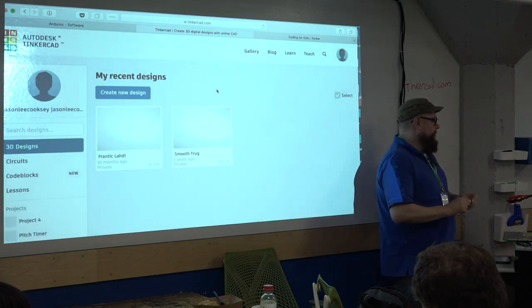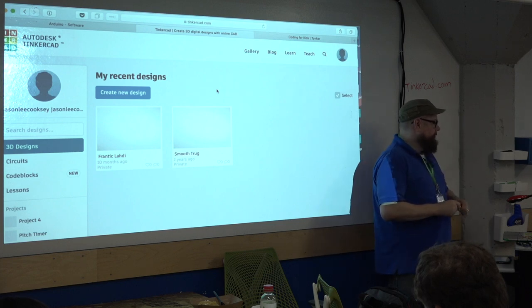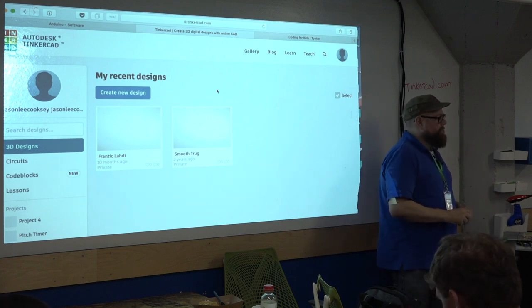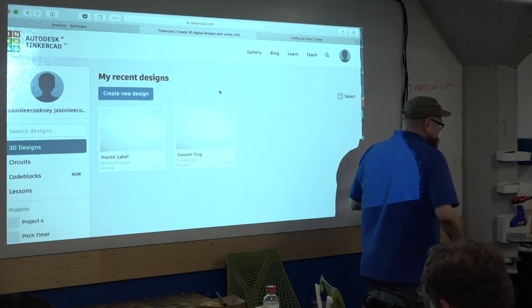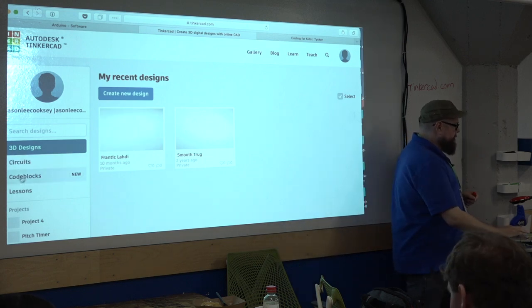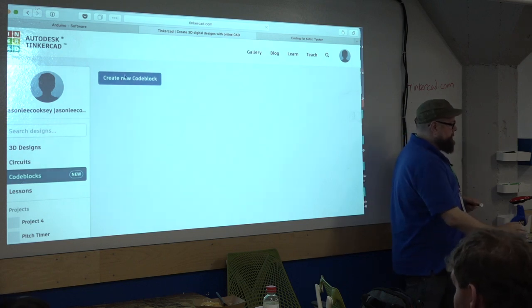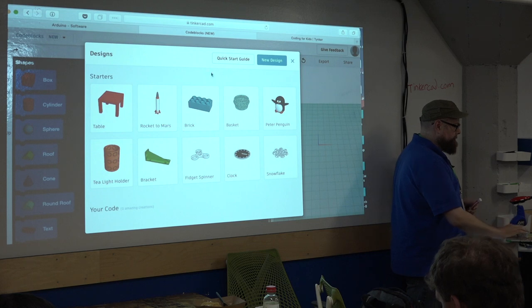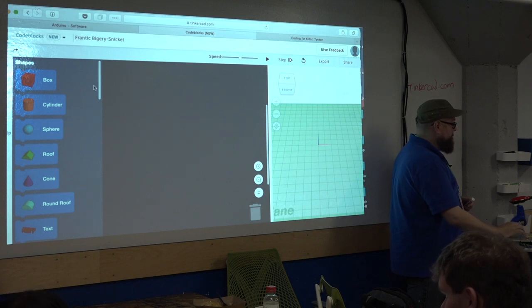The cool thing about Tinkercad is it's made by Autodesk — it was actually inherited by Autodesk, which is a 3D graphics company. You can also create 3D designs in a limited version of their software. In addition to creating circuits, we can do 3D stuff. They also have code blocks, so if you want to do coding you can learn block code, similar to Scratch.